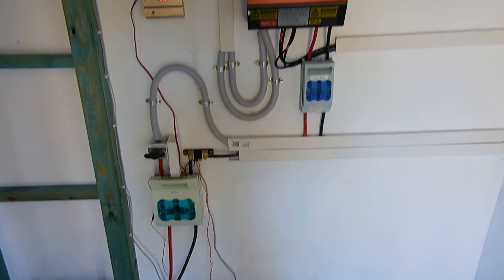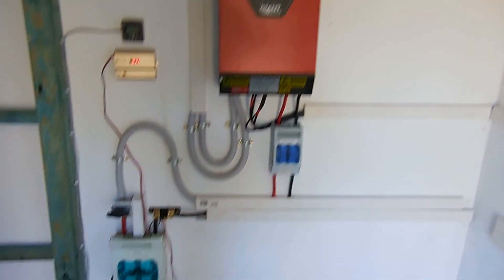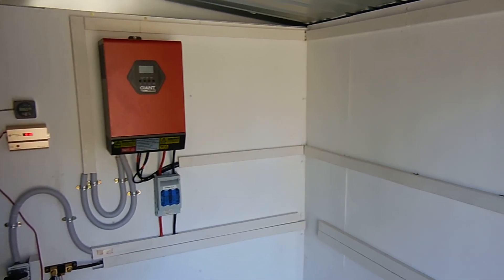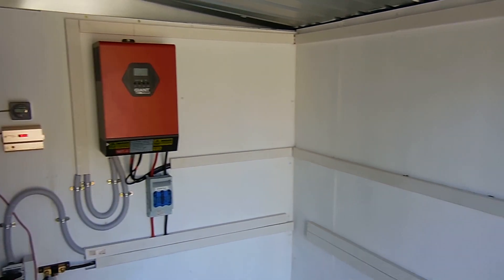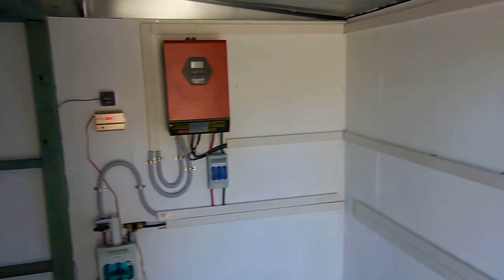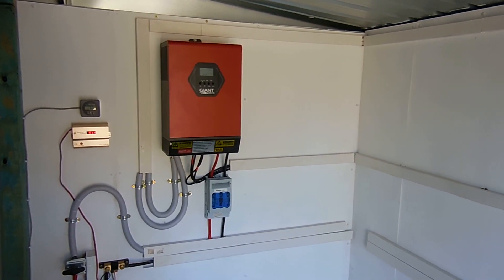I've explained this setup before — there's a previous power shed setup video that covers the fuses and breakers for the inverter. We've got room on the wall there for future expansion. I was thinking originally about a wind generator input, but here the wind normally only blows through the day and there's nothing at night. So it's far cheaper and easier to put in extra solar panels rather than a wind generator, especially given the cost of the tower. But who knows what we might do in the future.